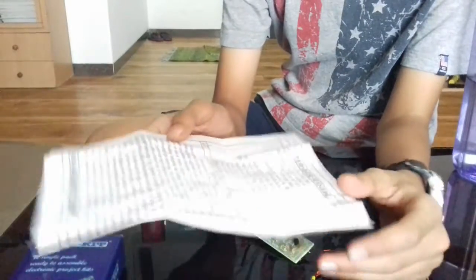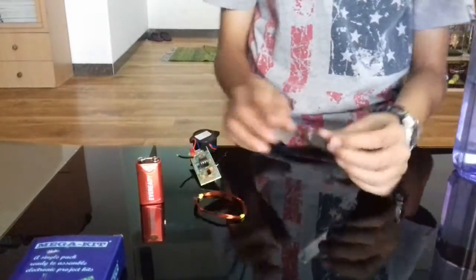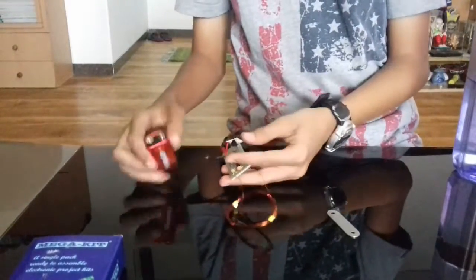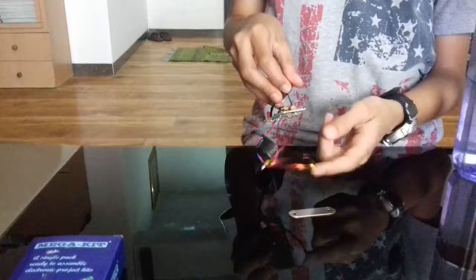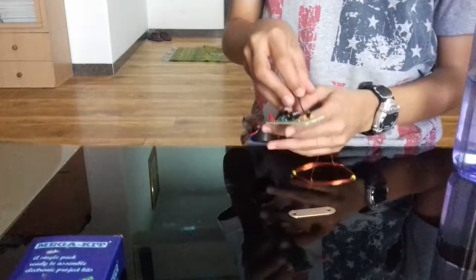This is the metal piece to test the metal detector. I connected a nine volt battery, so let's check it out. We will take this coil near the metal piece — and it rings!